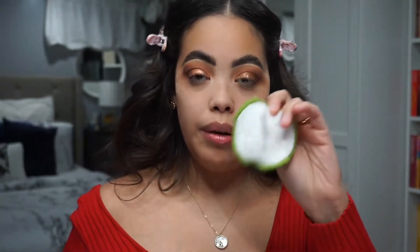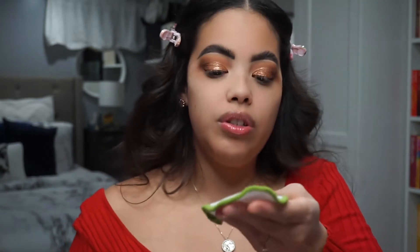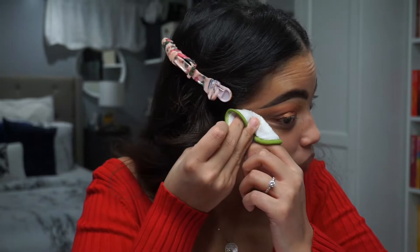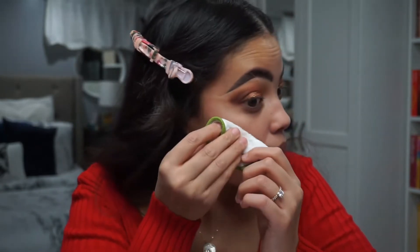Right now I'm going to take some micellar water and a cotton pad — I usually use the reusable ones off Amazon — and I'm just going to wipe all this excess makeup off. I would love to walk you guys through eyeliner, but as any makeup artist will tell you, sometimes it comes out perfect and sometimes it doesn't, so I'm going to do that off camera. I'll come back when we need to put lashes on.